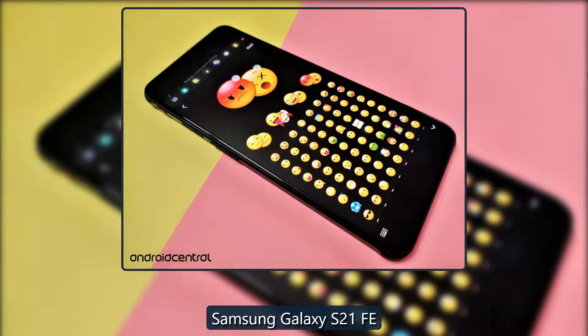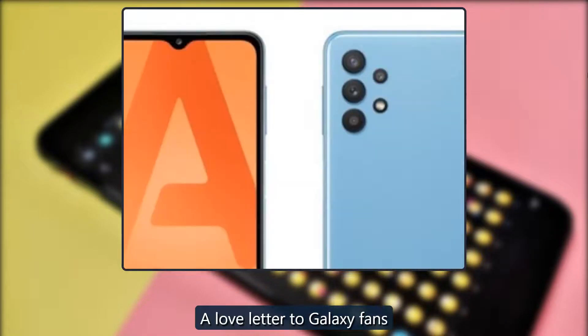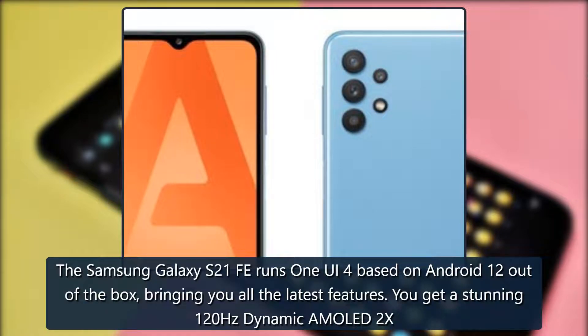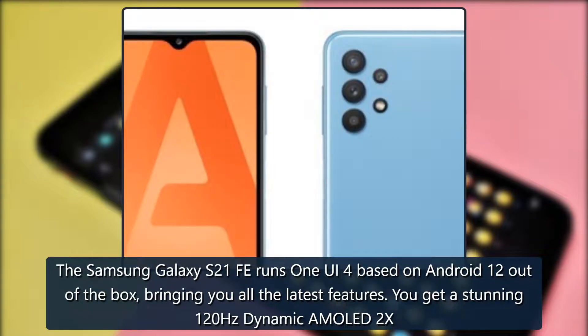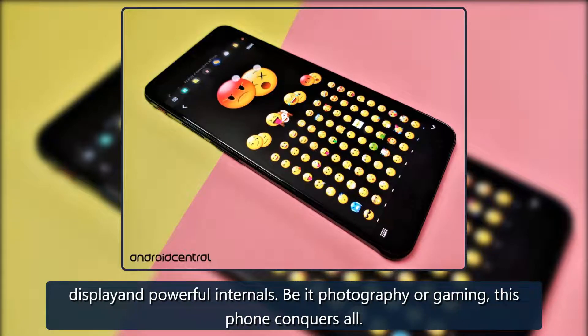Samsung Galaxy S21 FE: a love letter to Galaxy fans. The Samsung Galaxy S21 FE runs One UI 4 based on Android 12 out of the box, bringing you all the latest features. You get a stunning 120Hz Dynamic AMOLED 2X display and powerful internals — be it photography or gaming, this phone conquers all.